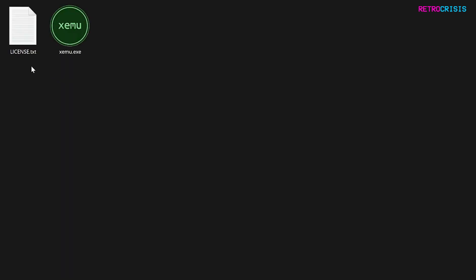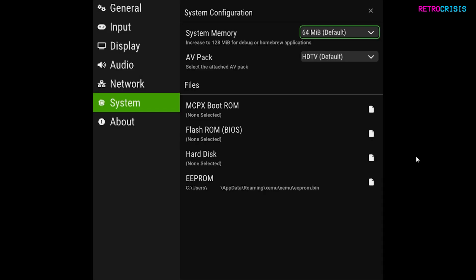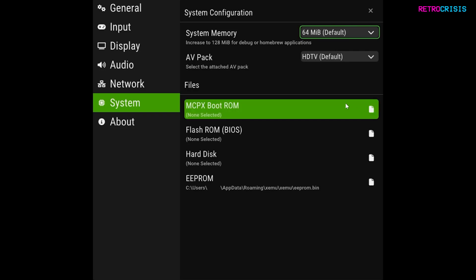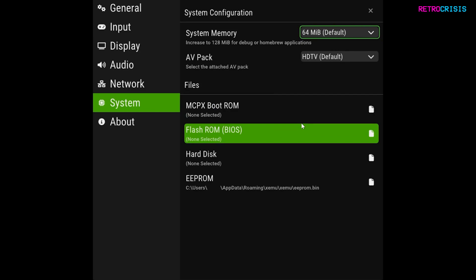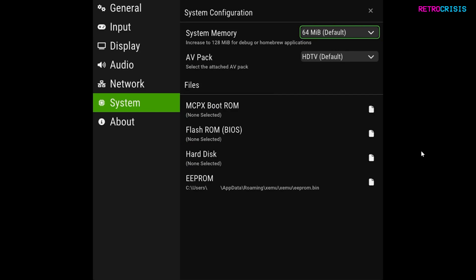Open that folder and you'll see the license file and the emulator itself. Double-click the emulator and you'll be presented with the initial configuration screen. Click on Settings. There are three files we need to complete the configuration process: an MCPX boot ROM, a BIOS file, and a hard disk image. Ideally you will dump these files from your Xbox console, but if you can't there are places online where you can find them.